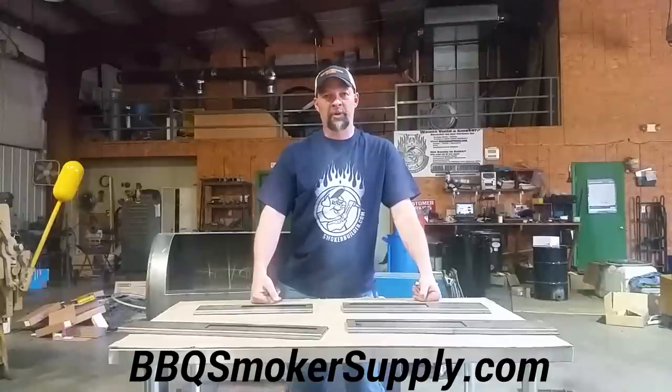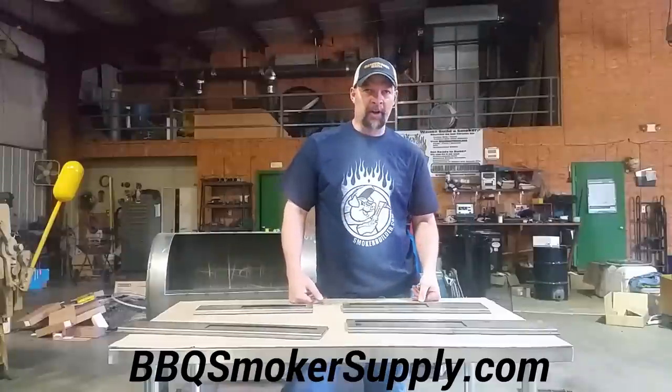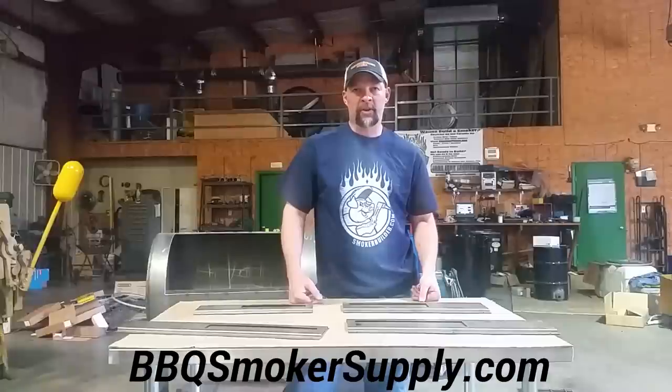Hey everybody, this is Frank Cox from SmokerBuilder.com. I'm really excited to bring yet another product to you that we're introducing here probably later this week because these are ready to ship. The website you need to go to before we get started is BBQSmokerSupply.com.